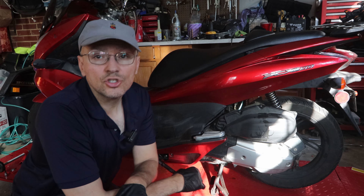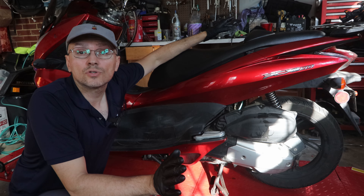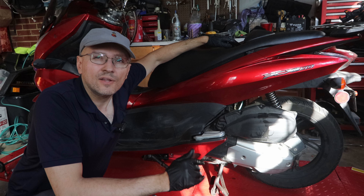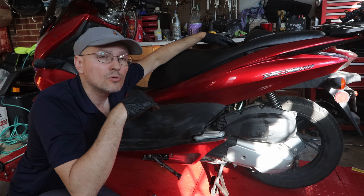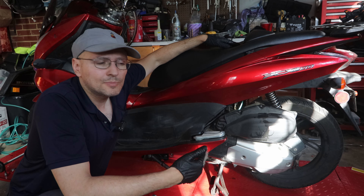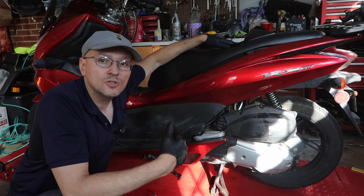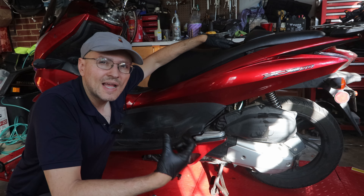I am having an issue with my Honda PCX. This is probably one of the best scooters I have ever had. One of the things that happened when I was doing some deliveries at night — I hit a pothole and I didn't think much of it, but I noticed that the rear wheel spins way too much and the brakes seem to be dragging.